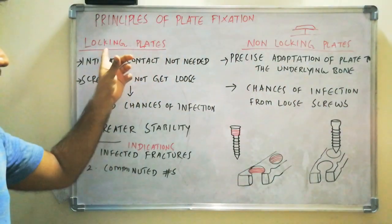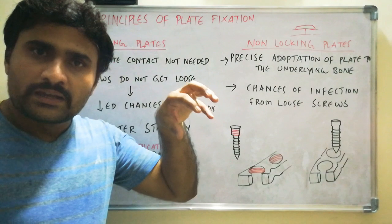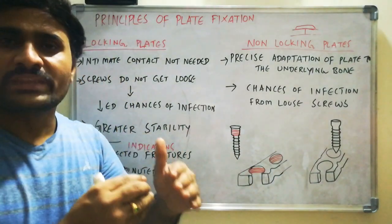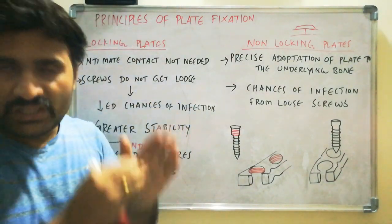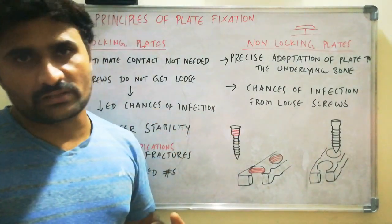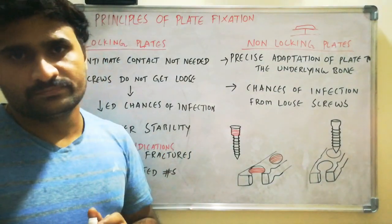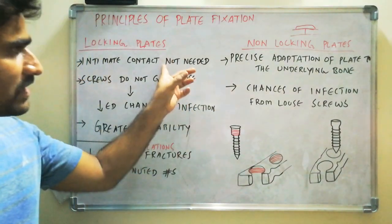If you fail to do that when fixing the plate, there may occur bone fragment overriding and lingual cortex side opening. That problem is avoided in the case of locking plates, because the screw gets locked against the threads in the hole, so there is no need to exactly make the adaptation to the underlying bone. This advantage is especially helpful in cases of reconstruction plate fixation, because you can't exactly adapt the reconstruction plate to the underlying bone — it is very tough and rigid and cannot be bent easily.